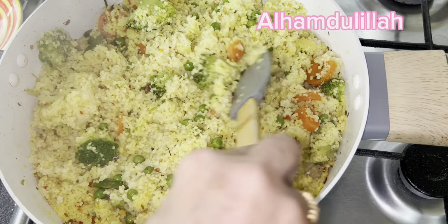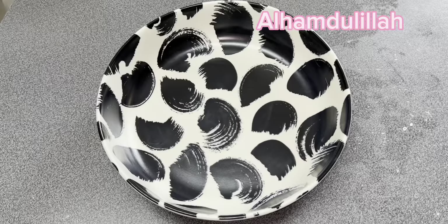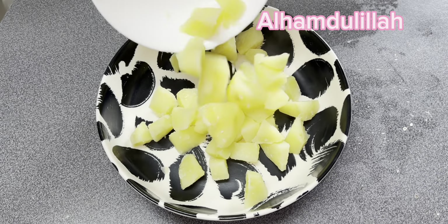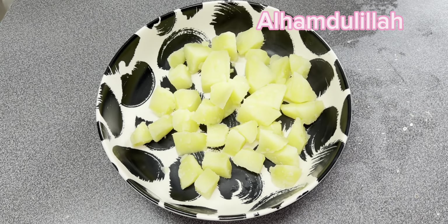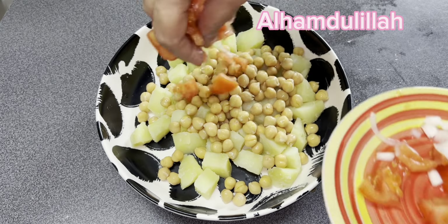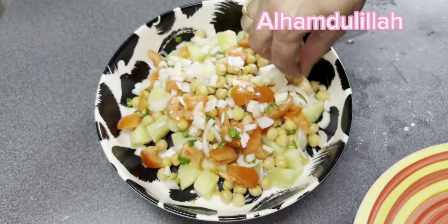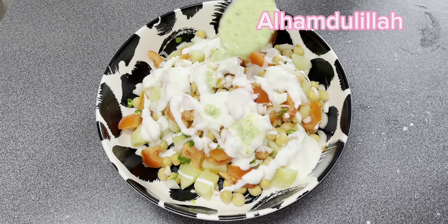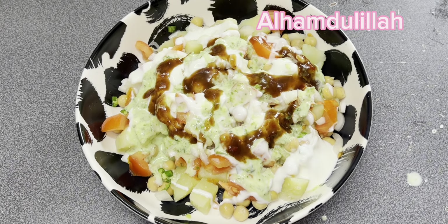آپ لوگ ضرور بتائیں کہ کس کس نے رجب کا روزہ رکھا۔ جیسے کہ حضور پاک صلی اللہ علیہ وآلہ وسلم نے فرمایا ہے کہ اس روزے کی بڑی اہمیت ہے۔ یہ پورا مہینہ رحمت و برکتوں والا ہے اور ایک ایسی رات ہے جس میں معراج ہوئی تھی۔ ستائیس رجب کا روزہ رکھنے سے آپ کے سو سال کے گناہ معاف ہو جاتے ہیں، آپ صلی اللہ علیہ وسلم نے یہ فرمایا ہے۔